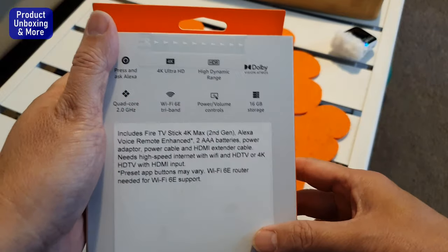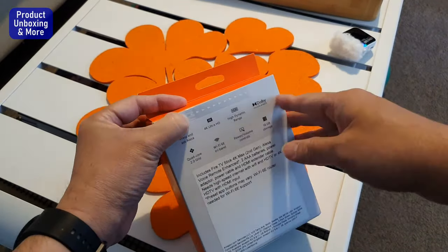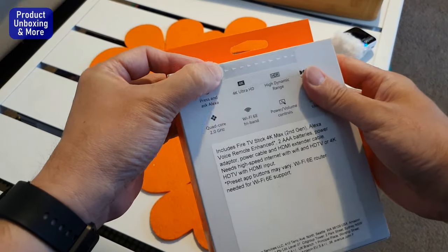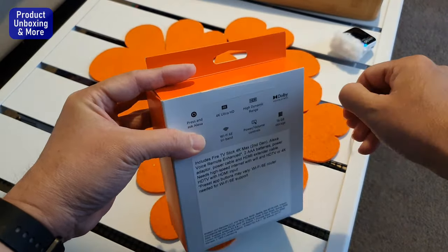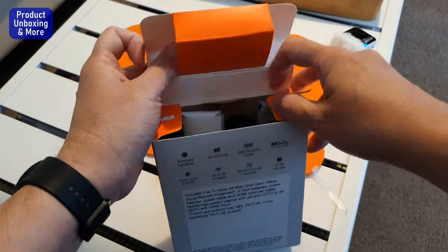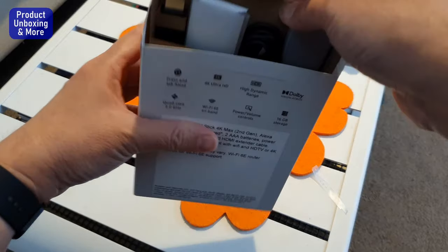There's power volume control. I'll open this now so you can see what's inside the box. It's still sealed — there's an arrow here, so I'll open from this side. The box is quite big with a bit of empty space inside. I'll just pull this out.